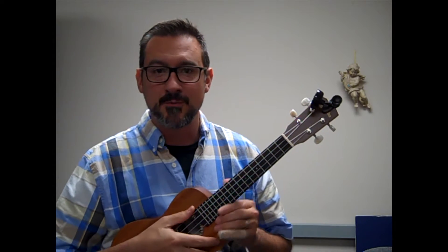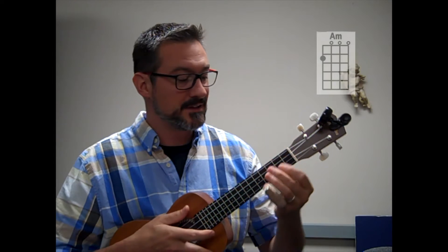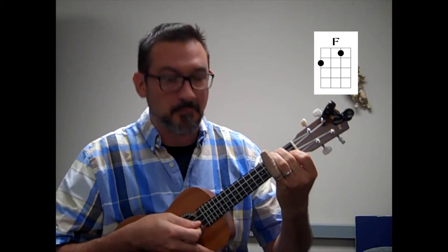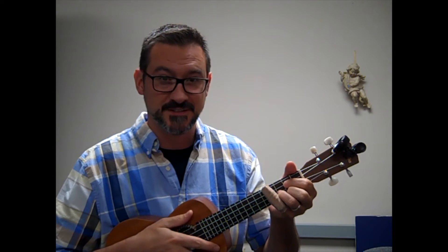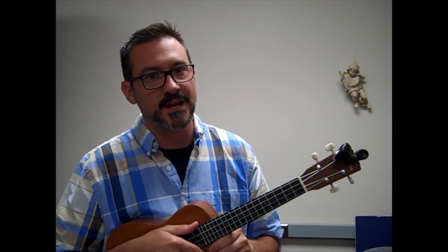So today we reviewed and learned C, A minor, F, and G. These four chords are in almost all the music you listen to in whatever variation, and they're going to be used in this class. Other chords will be learned as we progress through the semester, and I'll create new videos to remind you of how to play those chords. I hope you find this useful. I'll see you in class. Peace.